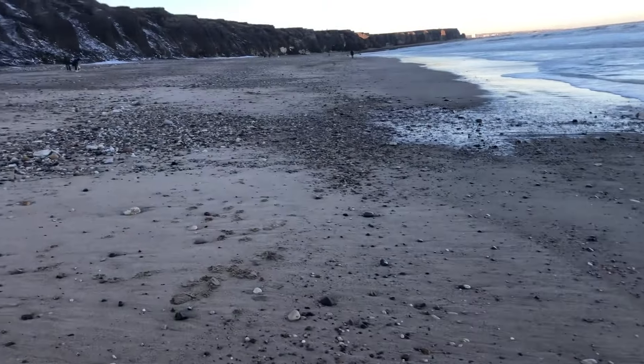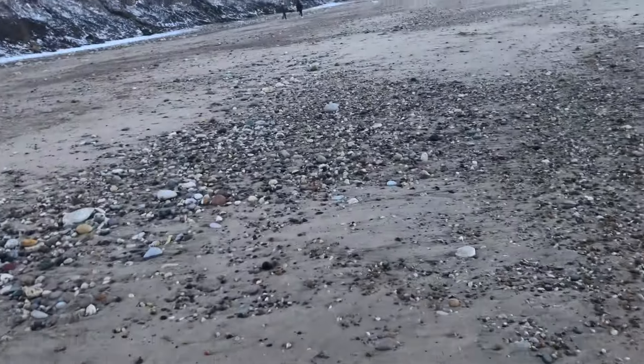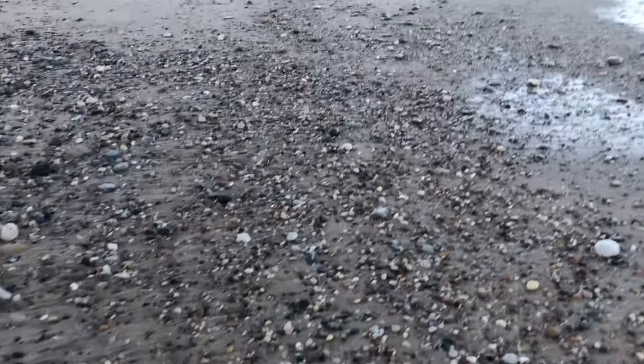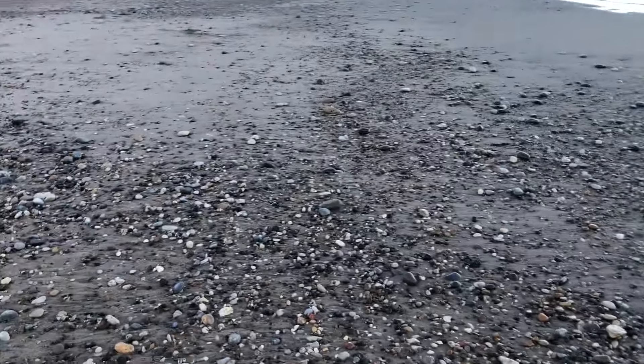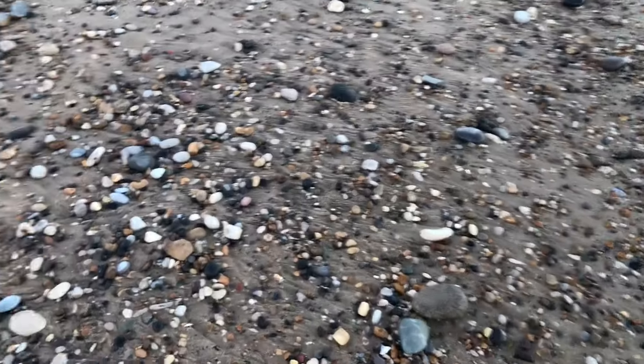I'm nearly half an hour up the beach now, which is a shame — I'm gutted, but there you go. So we're going to have a little look in these last couple of piles around here, and then I'm going to spin round and head back along the low tide line, and we'll see if anything else has been uncovered. You never know.